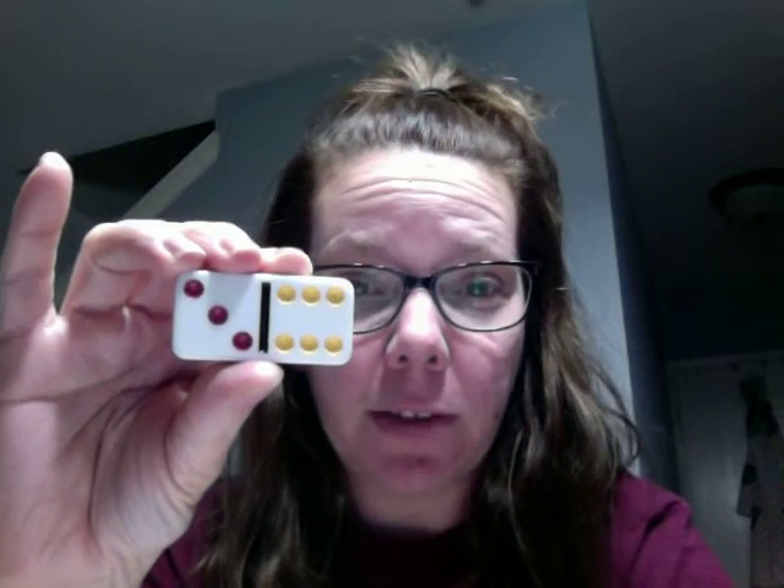You might have some dominoes around the house. Three plus six is nine, or we can flip it and we can say six minus three is three.